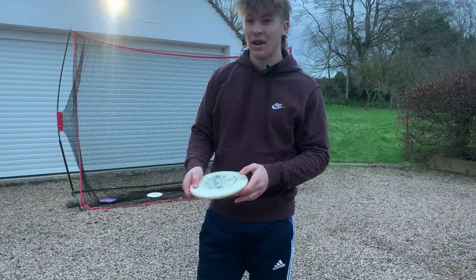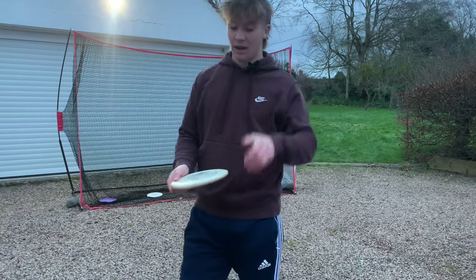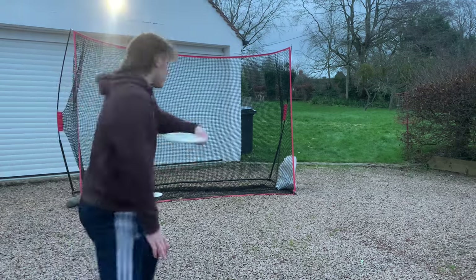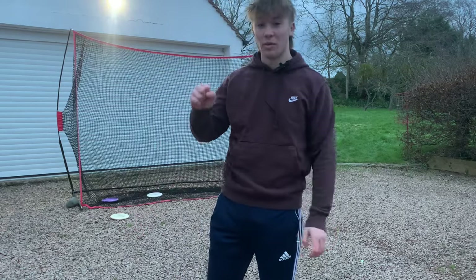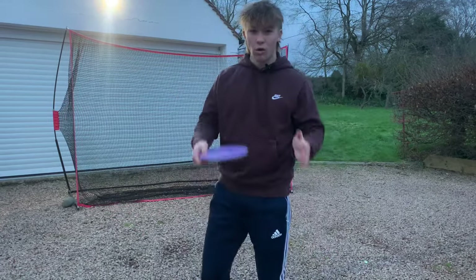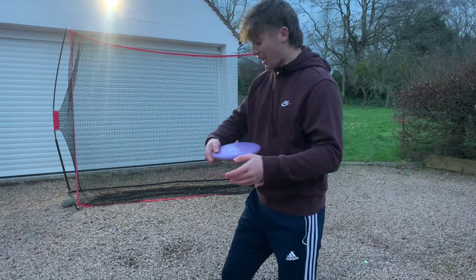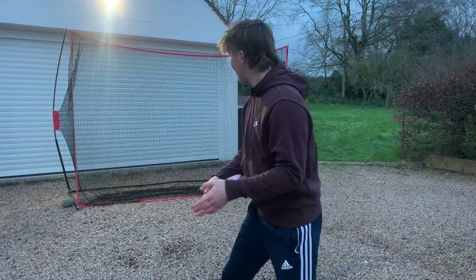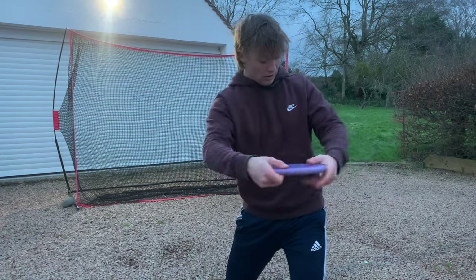For a backhand, if I'm right-handed, my throwing arm is my right hand. So the role of the left arm, or the off-arm, in disc golf — in the backhand when I'm in my standstill position and reaching back — is to open up my shoulders.